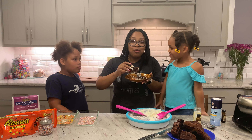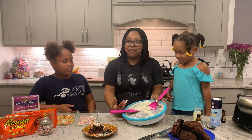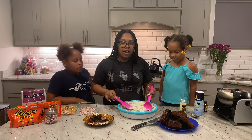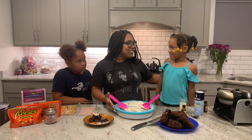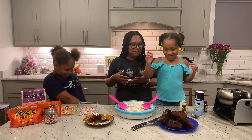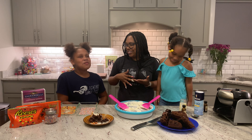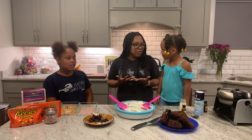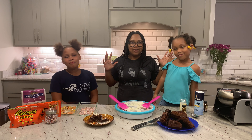Homemade ice cream sandwiches with brownie waffles and our homemade ice cream using this handy dandy Chef'n Sweet Spot ice cream maker. So if you're looking at getting an ice cream machine that the kids can use, I think this will be the winner. Let us know what you think about the video — hopefully you try the recipe out and enjoy it as much as the girls did. Did you guys enjoy making ice cream? What was your favorite part? My favorite part was making the ice cream, and I think my favorite part was just spending time with you guys. Leave a comment, like, subscribe to our channel, and we'll see you next time. Bye!